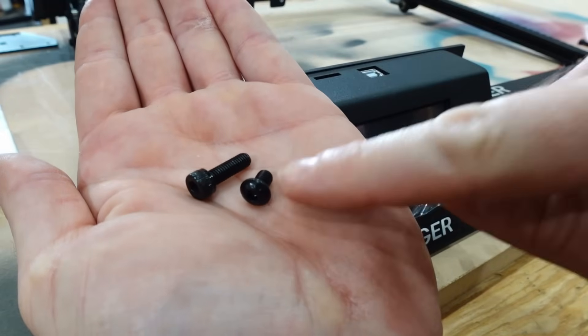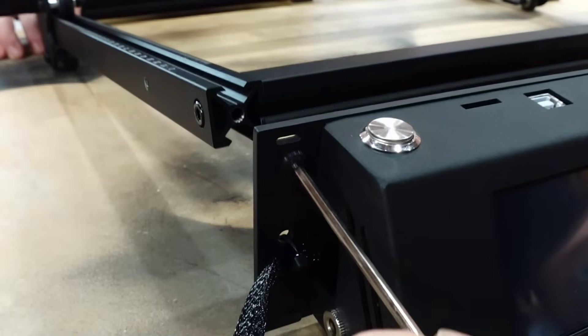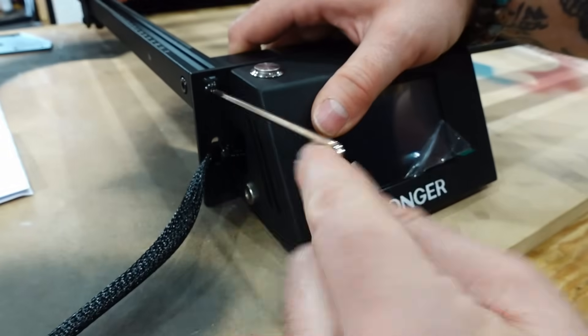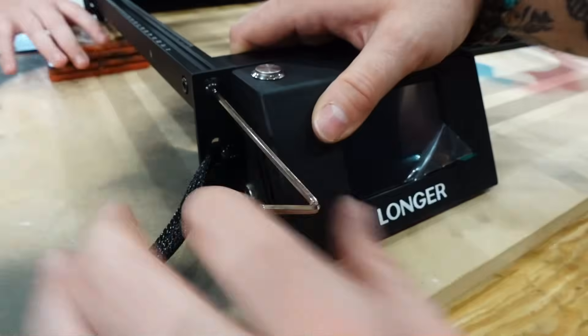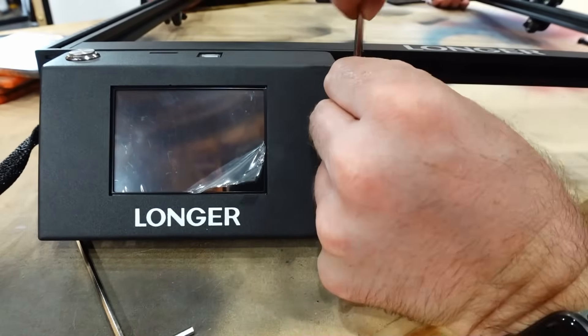If you remember from the unboxing, you had three other legs — that's because this screen module actually serves as the front left corner. Getting these as tight as I felt like they should be, not over-tightening with the Allen wrench. Once that's on, I'm going to move over to attaching the three legs.